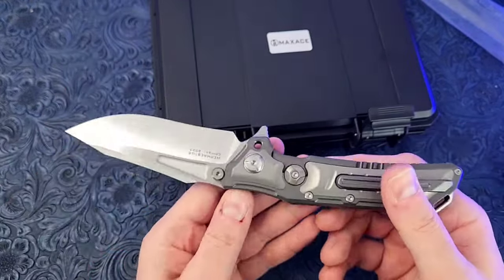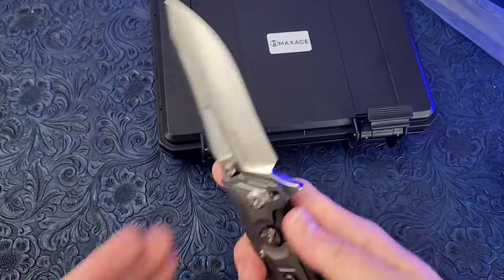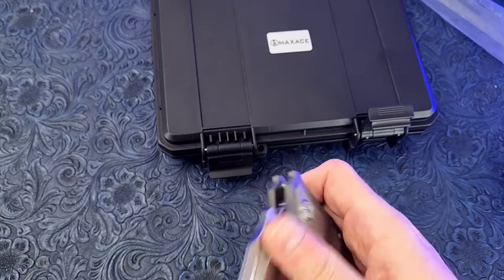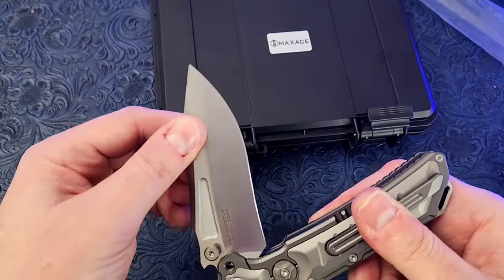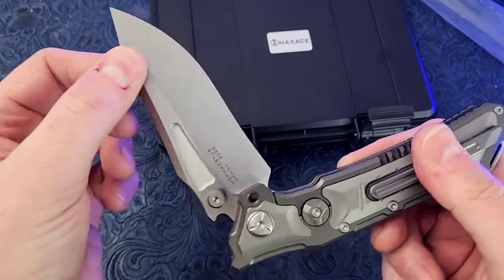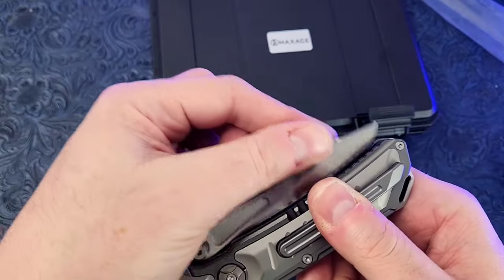I haven't noticed that on other Max Ace knives that have the manual lock hole. Maybe on this one it lands right in the trajectory of the detent ball, giving that weird feel — you're riding on the ball, then it sinks in and gets kind of weird, then gets back up on the ball. It's like a double-detent clutch type thing going on.